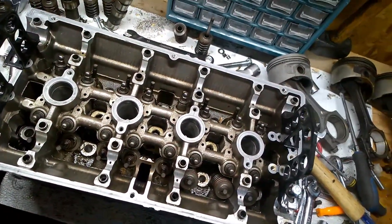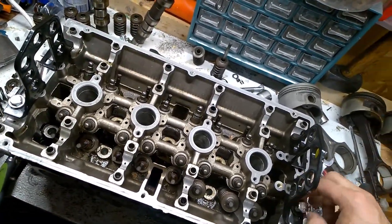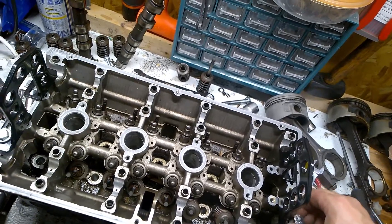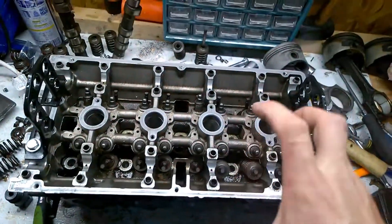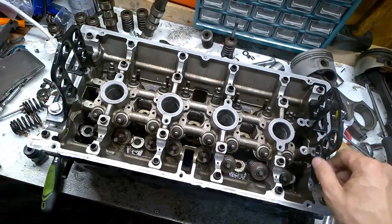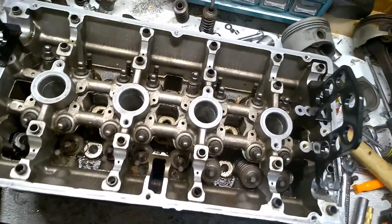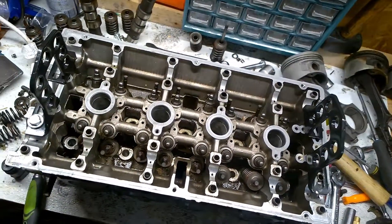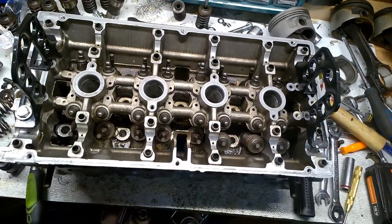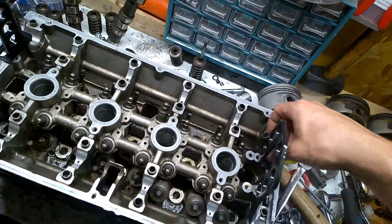This is a universal valve spring compressor tool, which means it can be used on a couple of cars. This right here is a Ford G63 head. The tool claimed that it can be used during the head, and I went and purchased it even though I already had the other one I reviewed on my channel.